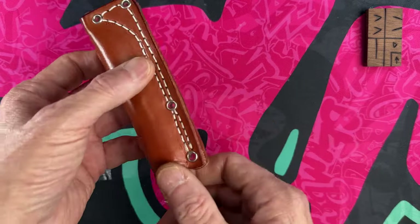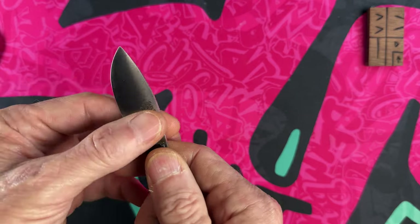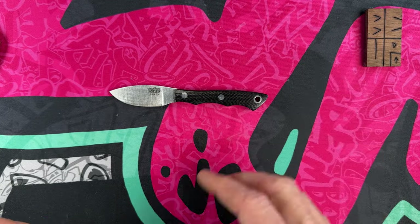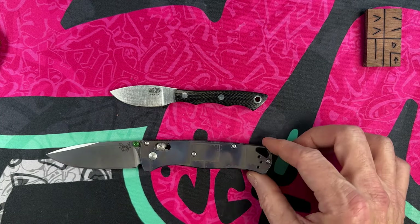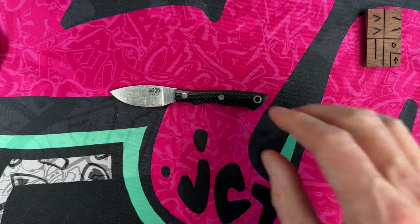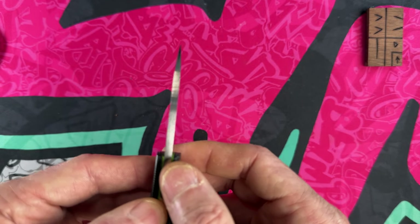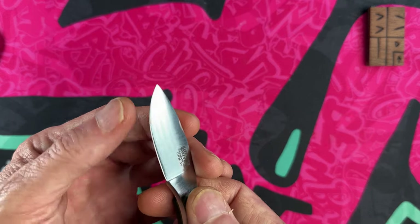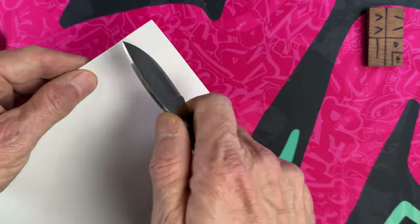Number nine is one of my top carry EDC fixed blades — among my top favorites — because the shape is so fantastic, the grip is so inviting, the blade is so usable, and it's such a little guy. It is a Bark River. It has a very thick sharp spine — you can see where I've been striking ferro rods on there — with a compact convex-ground, super sharp little skinner blade.